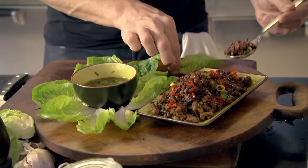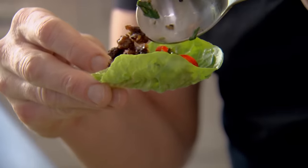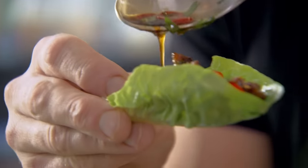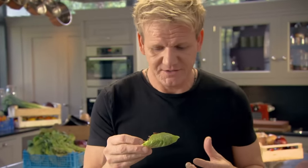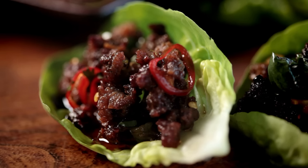Now the exciting part to serve: take your lettuce up, spoon in your mince, and then a little touch of dressing — just a little drizzle. That's the secret of having good, easy, relaxed food — you just help yourself. Food that looks and tastes a million bucks doesn't have to be complex. This dish is as fun to cook as it is to eat.